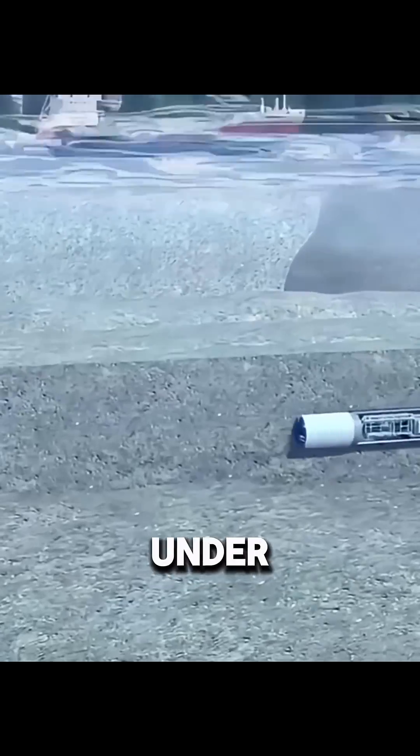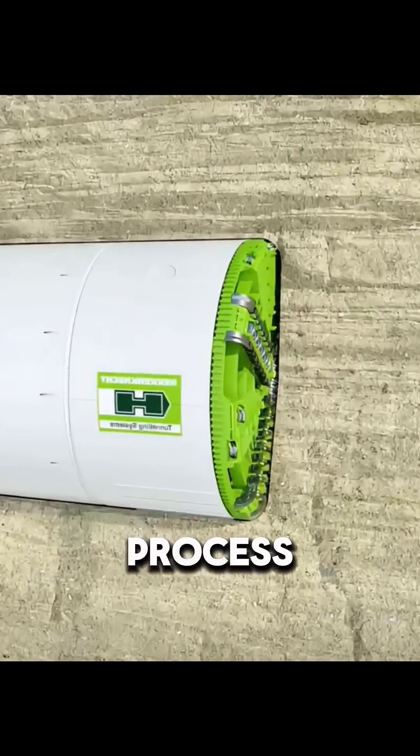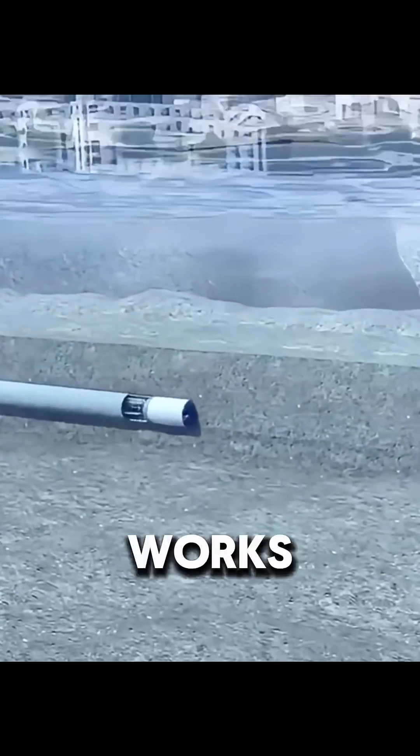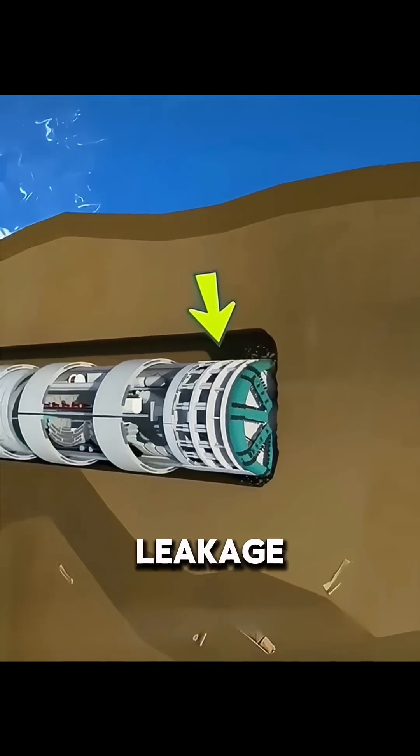You might think that once a tunnel boring machine drills under the seabed, the tunnel is done. But the real construction process is much more complex and dangerous. When a TBM works under the sea, the biggest problems are collapse and water leakage.